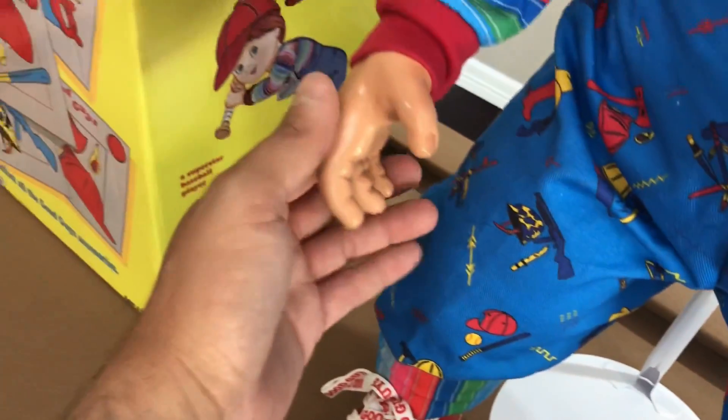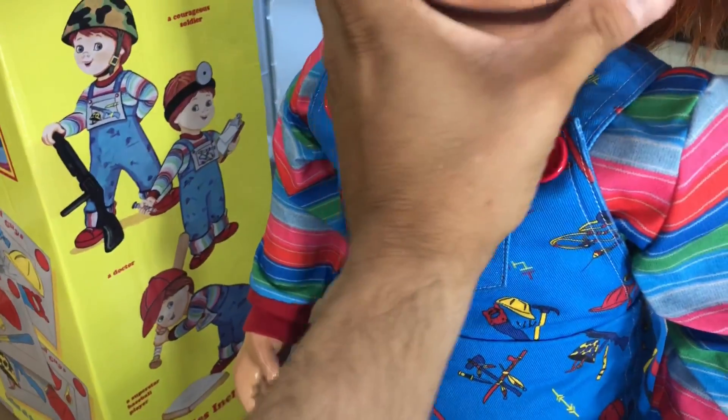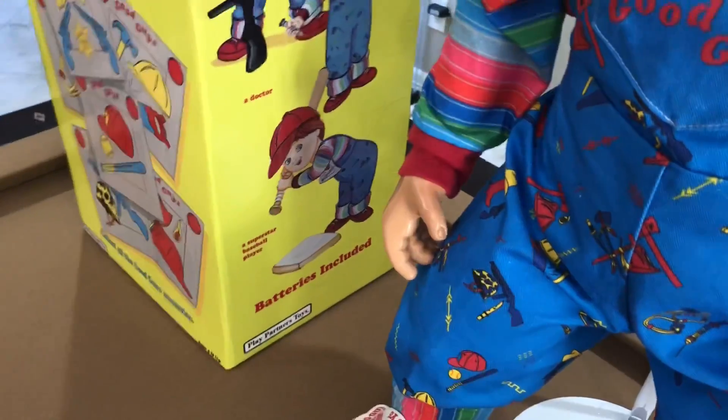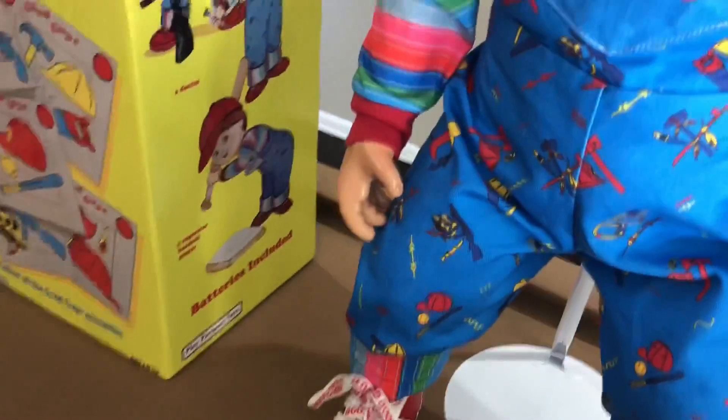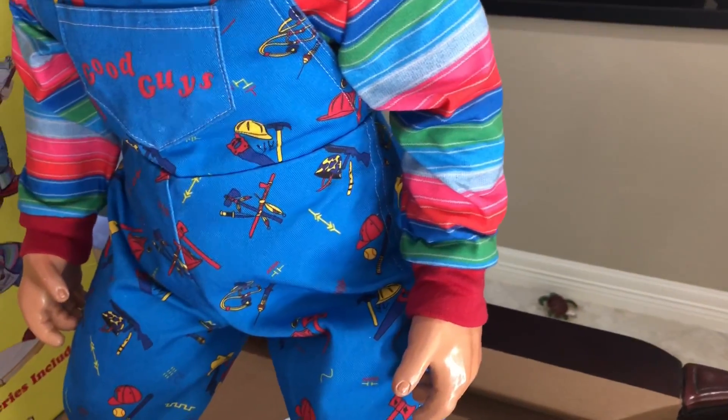On this hand, he modded the doll to be able to hold something, which I thought was pretty cool. But I don't think I'm going to keep anything in his hand — I'm just going to keep him in my display case as is.